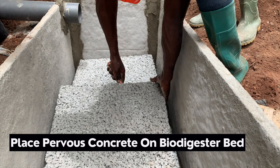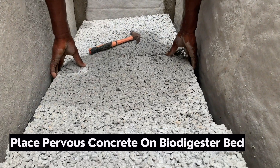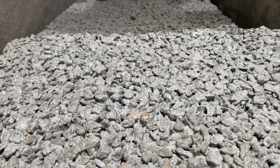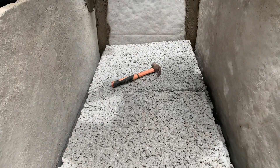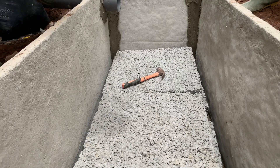The next thing to do is to place the porous concrete or porous slabs on these particular blocks or slabs. This is done mainly for the enhanced filtration of the wastewater. The porous slabs or pervious concrete have become a game changer in the biodegradable biodigester construction industry in Ghana today.